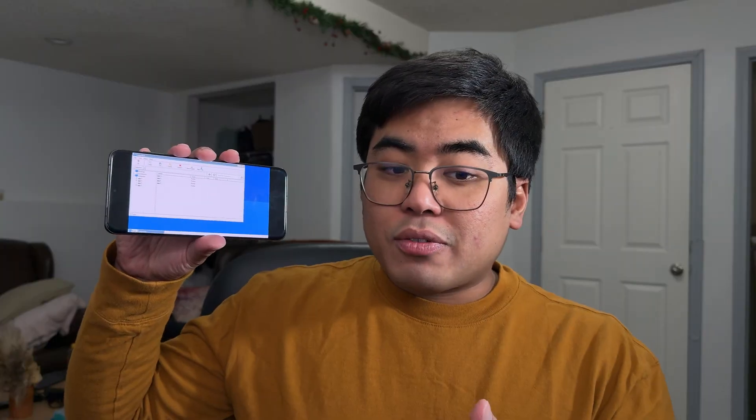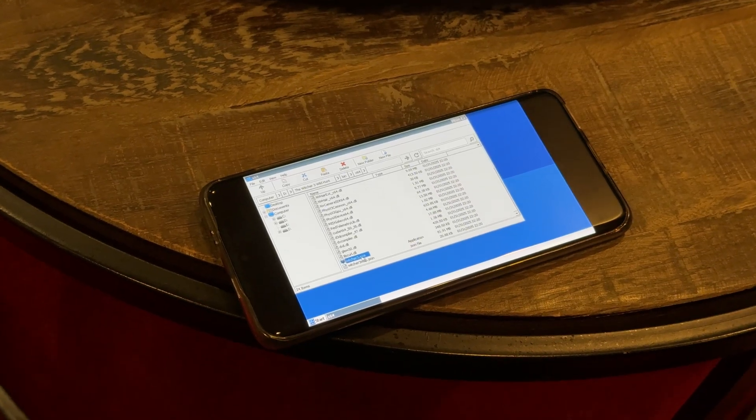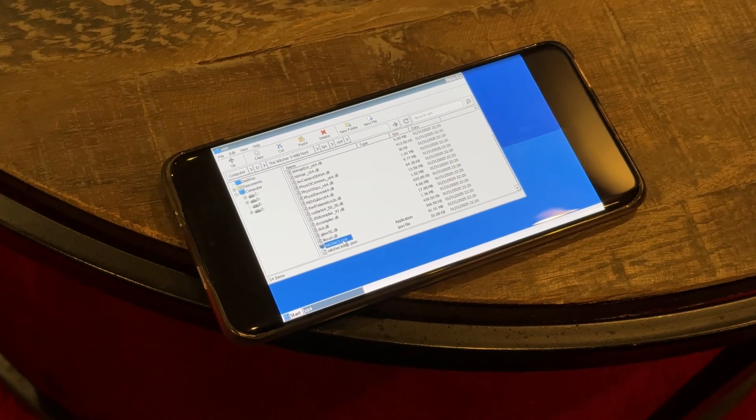My suggestion is to use a Snapdragon processor, because with MediaTek processors we're having some issues running WinLater — the drivers and emulation on the Mali GPU had problems compared to the Adreno GPU. As you can see, we're already running the WinLater application and we have a Windows-like UI on the Huawei P60 Pro.